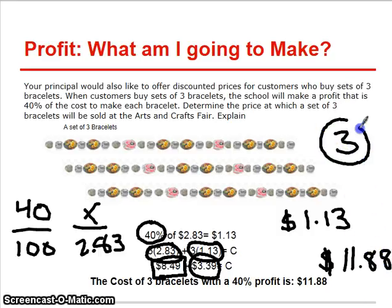So you can get one and give two to your friends for only $11.88.